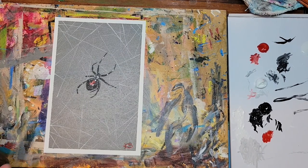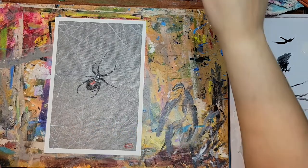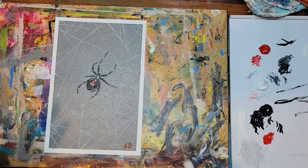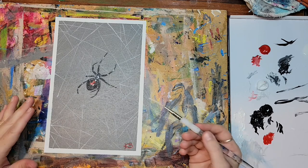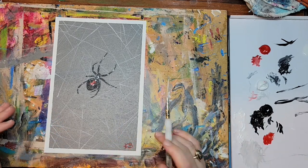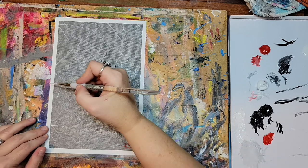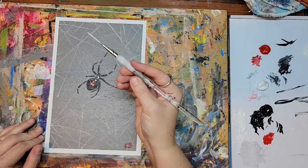Guys, my camera just decided to stop working and you didn't get to see me doing the lovely webs. So I am now on my phone camera, hoping you can see this. The whole thing is randomness. What I ended up doing was using a ton of glazing medium — or you can use water — and just a touch of paint. The white was too stark for me, so I added a touch of black to it to get this light gray color. I'm using this liner brush, which is a calligraphy brush.